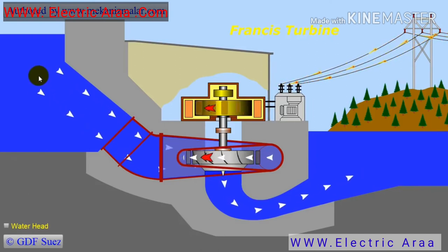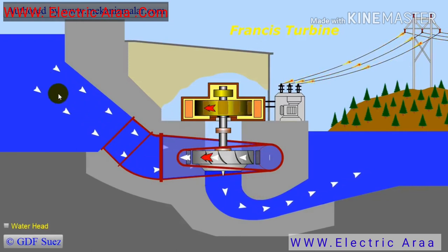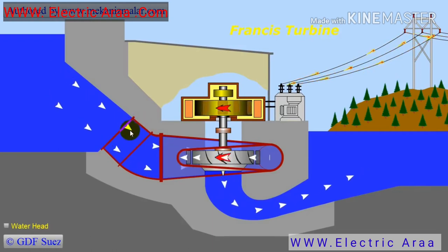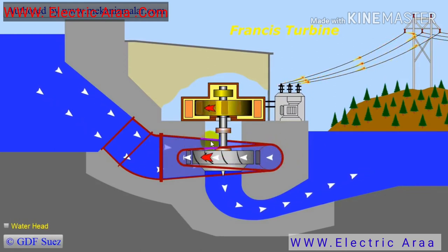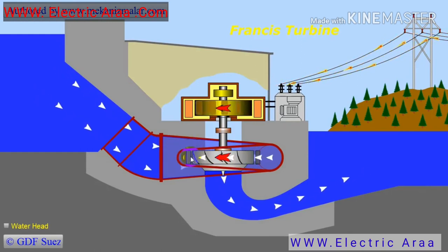This animation shows the operation of a Francis turbine in a dam. The arrows show the water path and direction inside the dam. Water from the reservoir behind the dam is transferred to the turbine by a penstock, which could be as large as 10 meters in diameter. The water from the penstock is transferred to the inlet scroll, which distributes water equally around the wicket gates. Water passes through the wicket gates, which control the amount of water flowing through the turbine before reaching the runner.